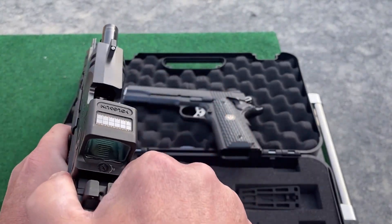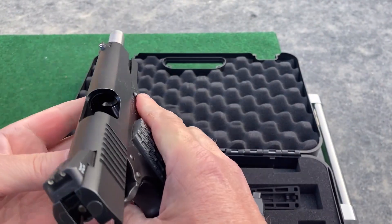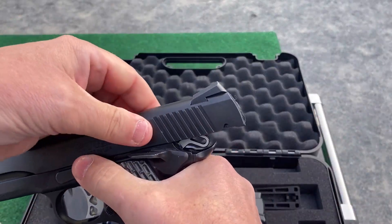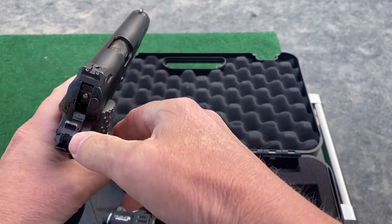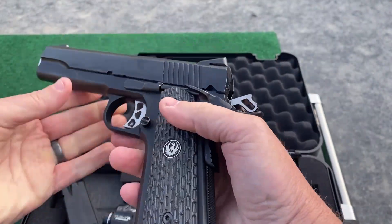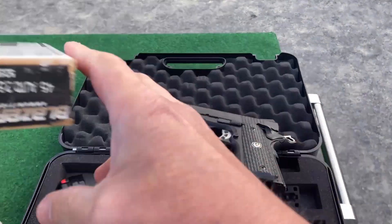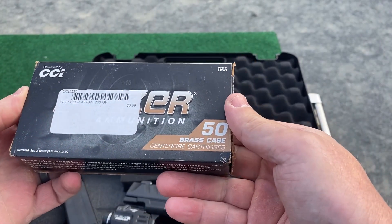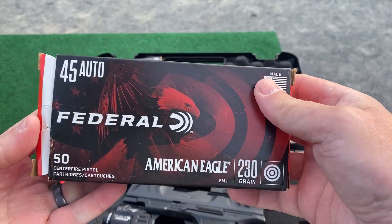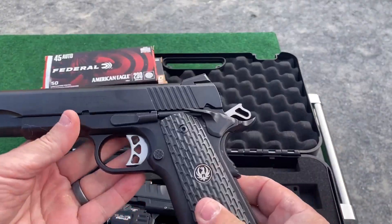Both guns are definitely unloaded, I just got here. Last time when I was shooting this gun I had some issues where it would come back and it wouldn't go into battery all the way and you'd have to just kind of bump it a little bit like that, but I'm pretty sure it was the ammo. I brought some CCI Blazer Brass 45 to see how it feeds. I'll probably shoot about 50 rounds.